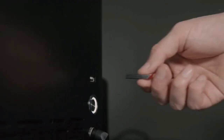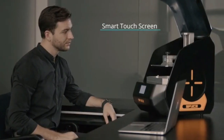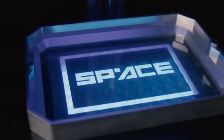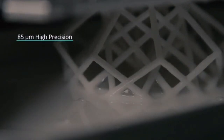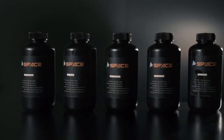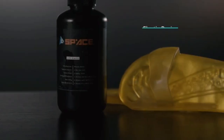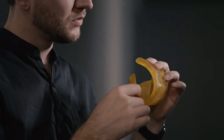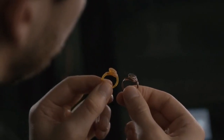It is super easy to use, with a printing speed of 40 micrometers per hour and an accuracy of 85 micrometers, making it the perfect tool to realize your ideas. We offer five different types of resin, and Space 3D is also compatible with most third-party resins on the market. You can also use color paste to match any color you want.